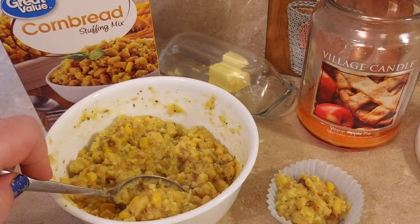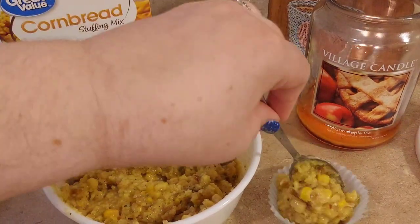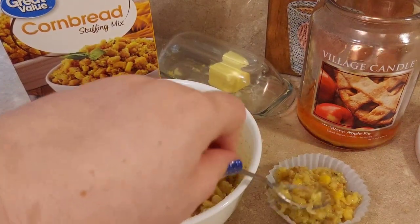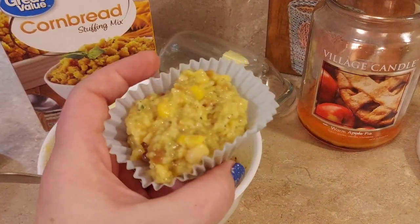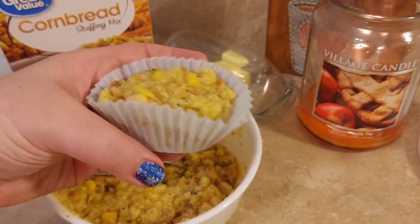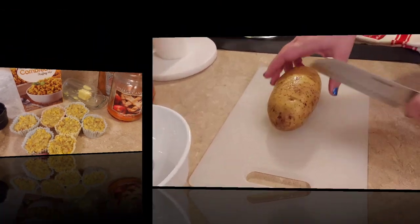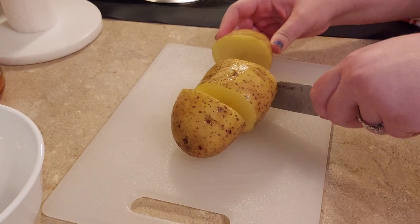I switched back to my corn pudding mixture and dropped spoonfuls into cupcake liners. I filled them up to the brim - it doesn't rise or spread a lot, so no worrying about overflow. It made quite a bit. I'm also starting on the seasoned potatoes now.